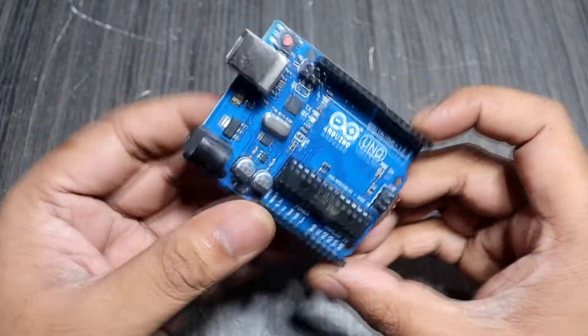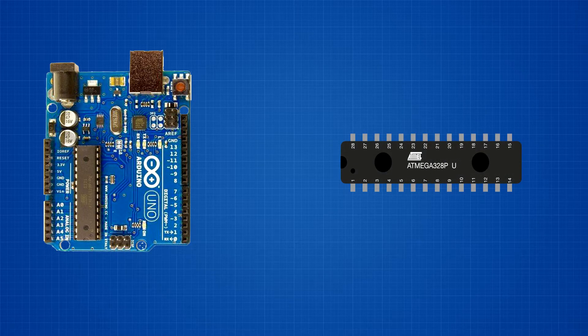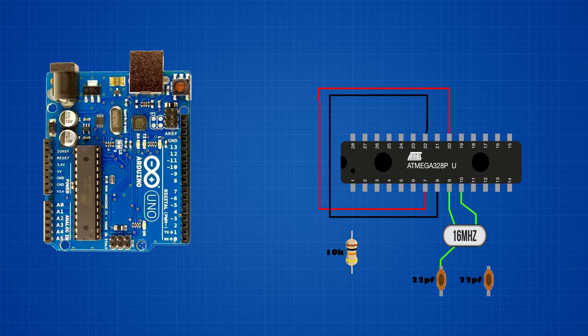Now it's time to make the Arduino bootloader circuit. Set up the Arduino Uno module and the unprogrammed new ATmega328 chip. Set up the 22pF capacitors and the 16MHz crystal oscillator. Set up the 10 kilo-ohm resistor. Connect the unprogrammed ATmega328 chip's 20th pin and 7th pin together, and connect its 22nd pin and 8th pin together. Connect the 16MHz crystal oscillator to the ATmega328 chip's 9th and 10th pins. Connect the first capacitor's first pin to pin 9, and the second capacitor's first pin to pin 10 of the ATmega328 chip.